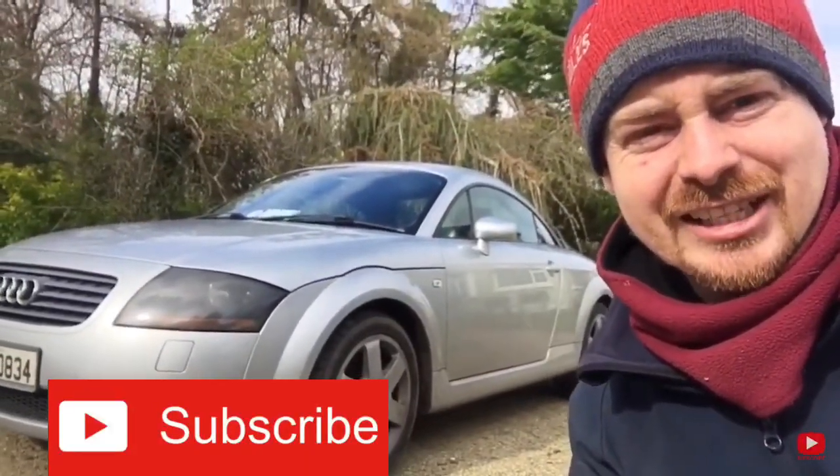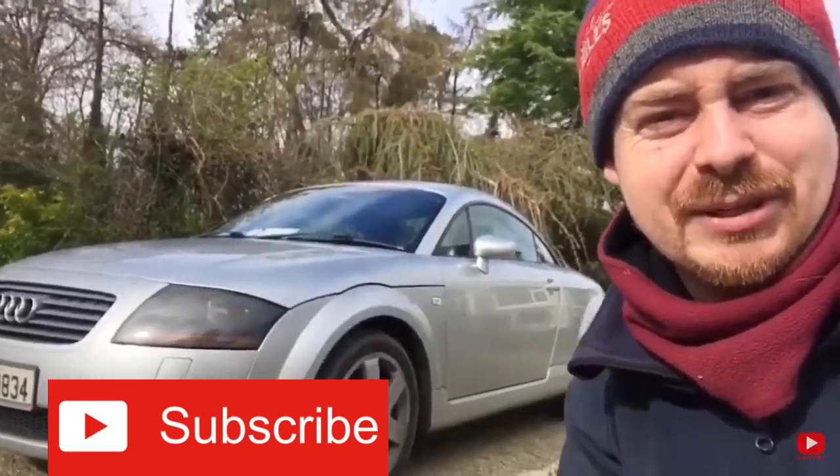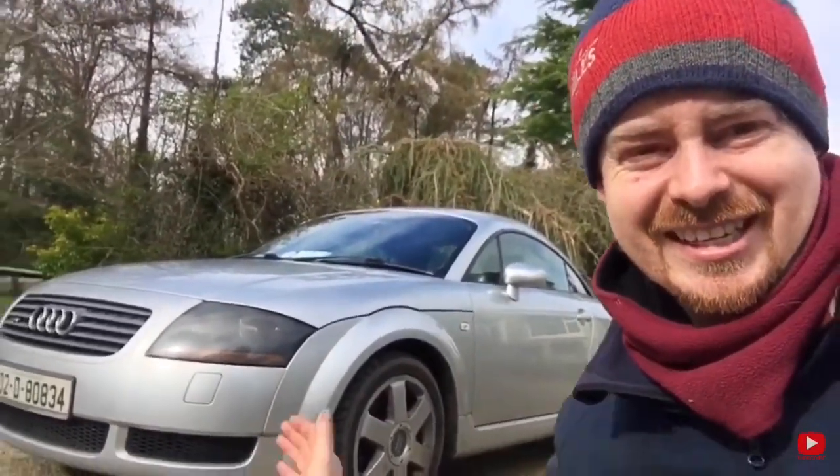That's the car all fixed yet again. If you like these videos, don't forget to rate, comment and subscribe. Support me on PayPal via the link below, and as always thanks for watching — see you next time.